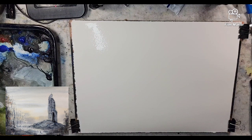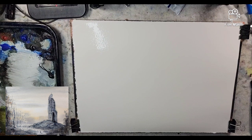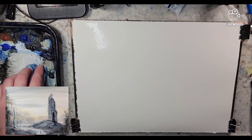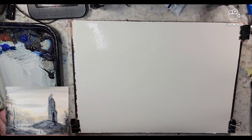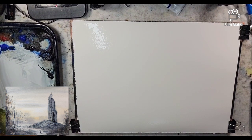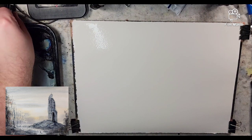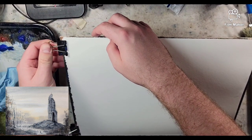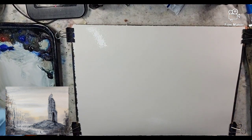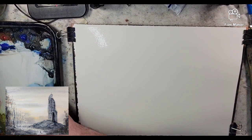There are a lot of people that get away with using the Fabriano Studio, which is 25% cotton and 75% alpha cellulose. They're able to use it wet and wet, stretch it in the fashion that I do, and not have too many issues. So that is an alternative, but I just really like this paper. This is the one that I've settled on.